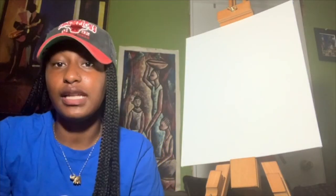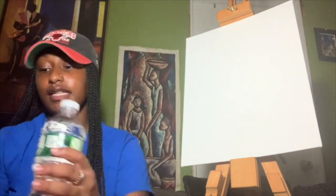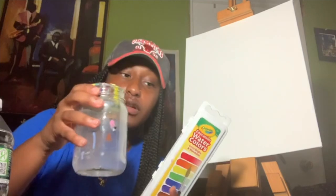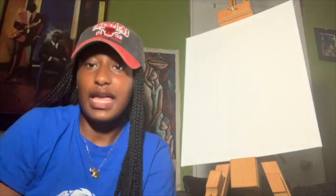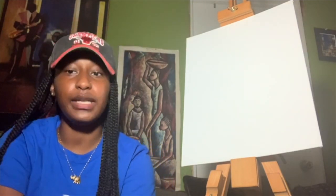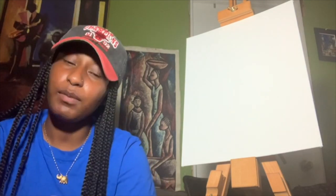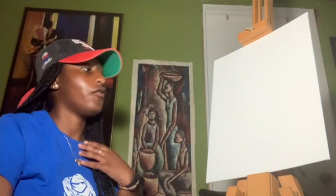Hey guys, good morning! Today we're going to be painting the beach for our activity. All you need is watercolor paint and a brush. I've decided to paint the beach today just because it's my happy place — it's a really scenic, calm, quiet, serene place which I just love. So that's what I'll be painting; if you guys would like to follow along, continue to watch the rest of the video.